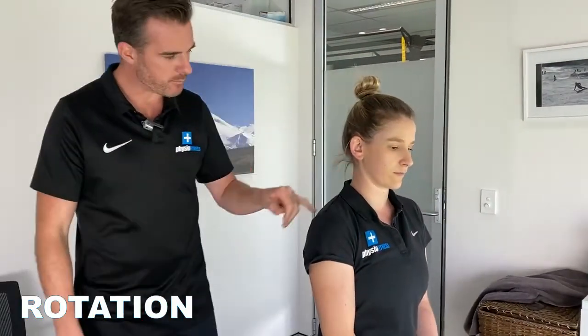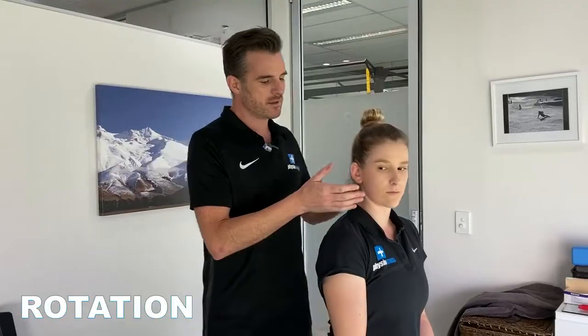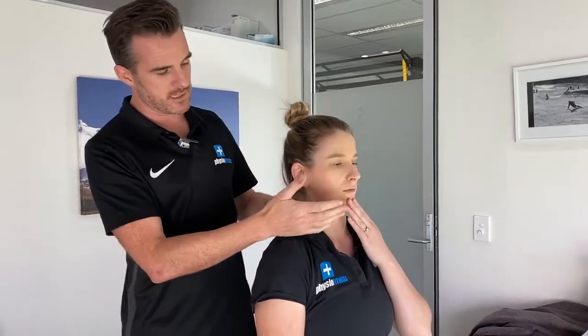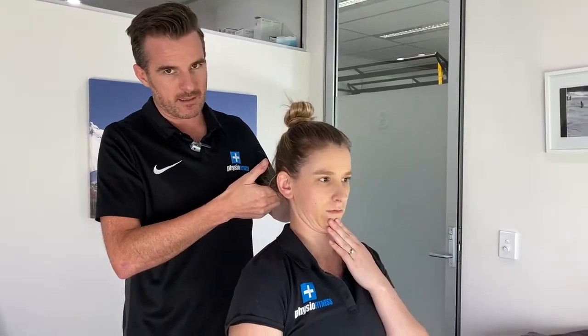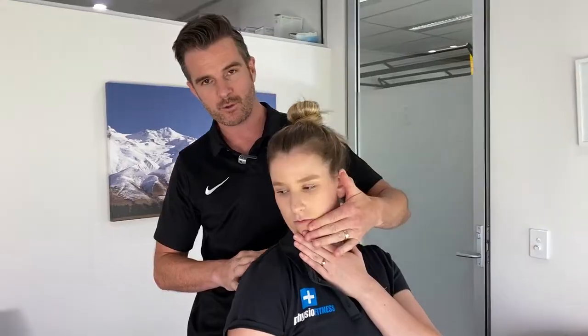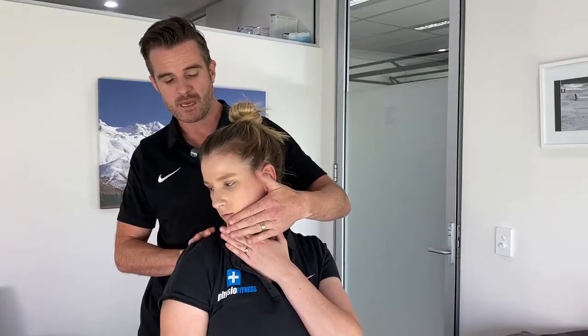If the pain is off to one side — say she's got pain coming down one side — we go to that side. Those people are usually restricted; they might have good left rotation but when they go right they feel blocked. She then needs to repeat the movements toward that restricted side at home. She'll bring her left hand up to push her around to the right. She draws her chin in, thinks 'long at the back of the neck,' looks around to the right, and guides it with her hand.